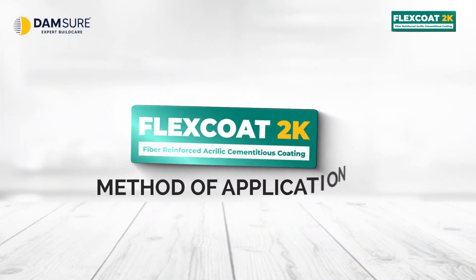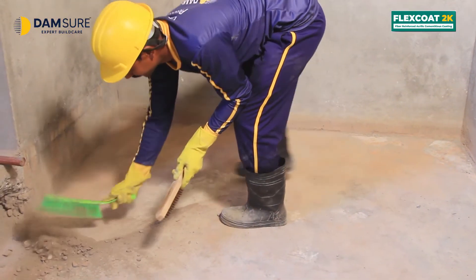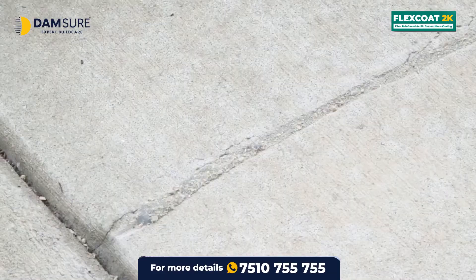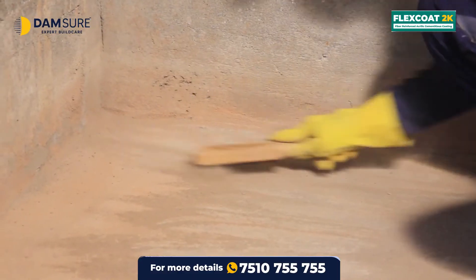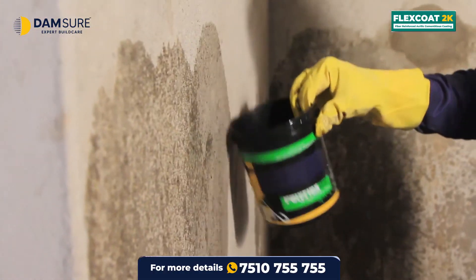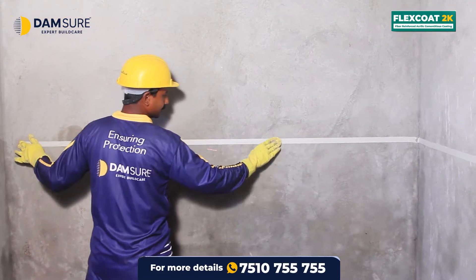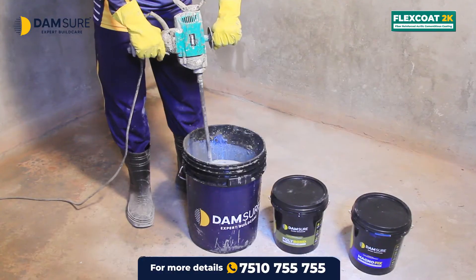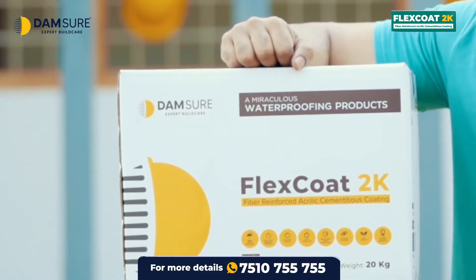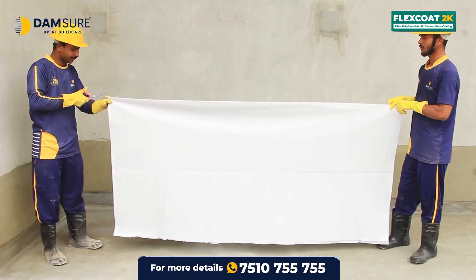Method of application: First of all, the cracked or raised parts of the wall and floor should be chipped and cleaned. If there are cracks, close them with Damsure Magnifix or other crack filling products of Damsure and clean the surface thoroughly. Check for obstructive cuttings to fix the tile, and if any, remove them. If the surface is completely dry, pour a little water and moisten. Mark the wall at least 4 feet above the floor for waterproofing. Now prepare the primer to apply on the surface and fix the mat. Prior to applying Flex Coat 2K, the primer must be applied to the surface. In addition to primer, fiber mat or recron mat can be used to provide extra strength to the waterproofing.